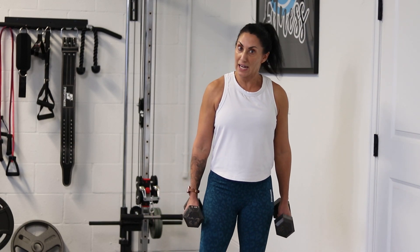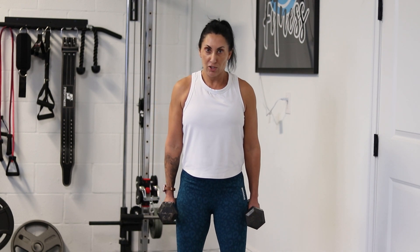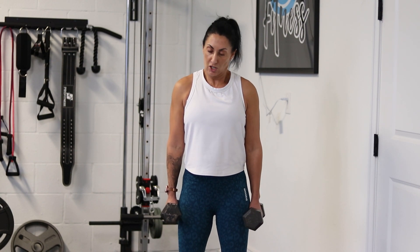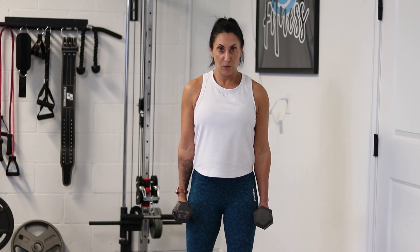Hey guys, it is your trainer Kelly here, and today we are doing a hammer curl. So grab your dumbbells, feet hip width apart, slight bend in your knees. Remember to keep your core tight, shoulders down and back, elbows by your side.